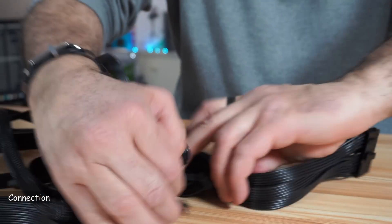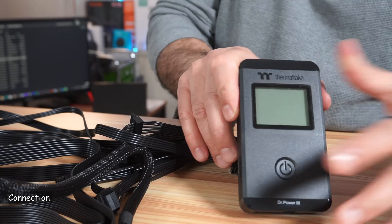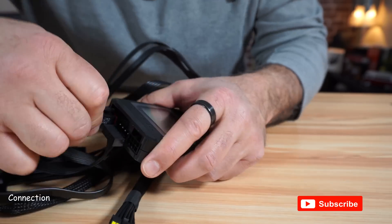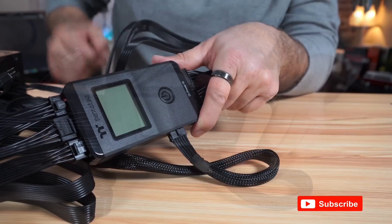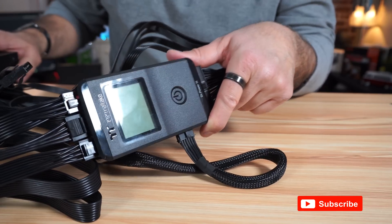Now that you saw the ports, I will be connecting the power supply to the PSU tester. Here's everything connected — it's like an octopus, it has connections everywhere.